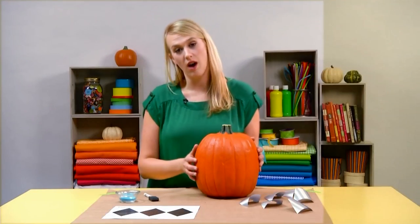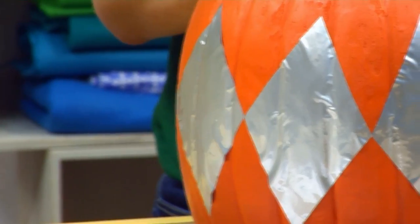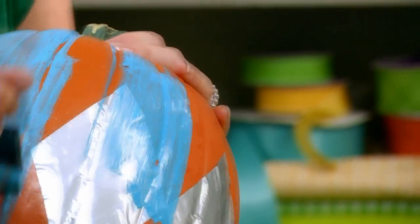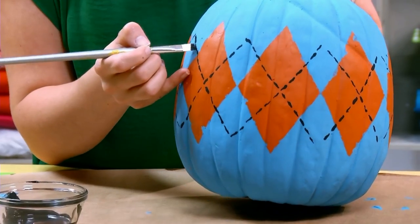Last up, we have the argyle pumpkin. Peel off the back and arrange the stencil pieces point to point. Once your templates are in place, apply paint to the entire pumpkin. Once you've peeled off your stencils, use your thin paintbrush to add the finishing touches to your argyle design.